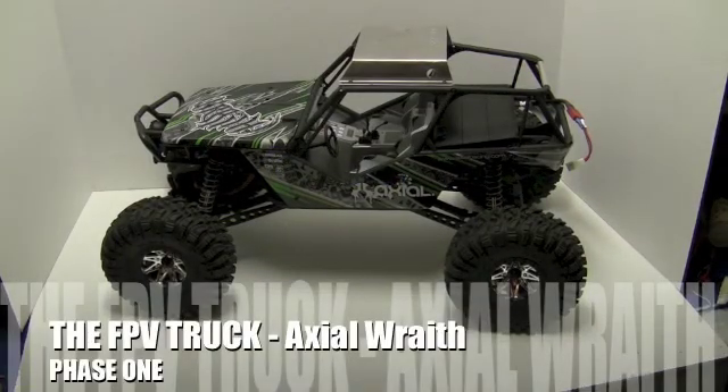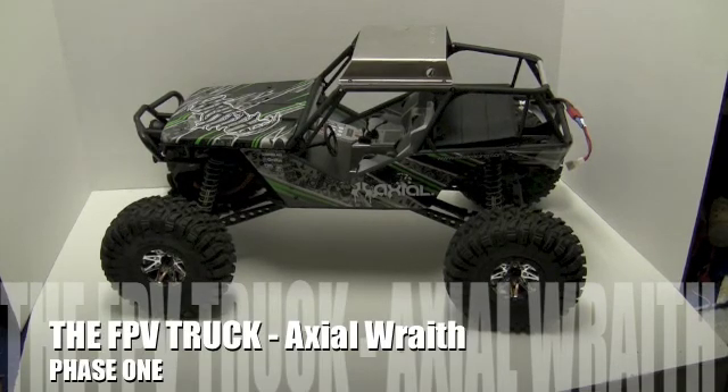Hey everyone, I'm Jim Graham. Welcome to the RC Group's MPV truck project. This is phase one using the Wraith.